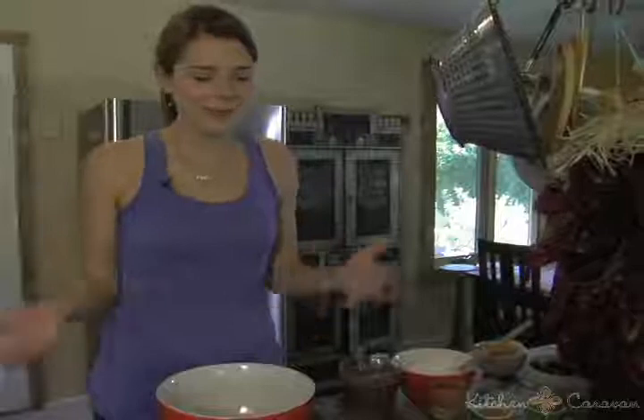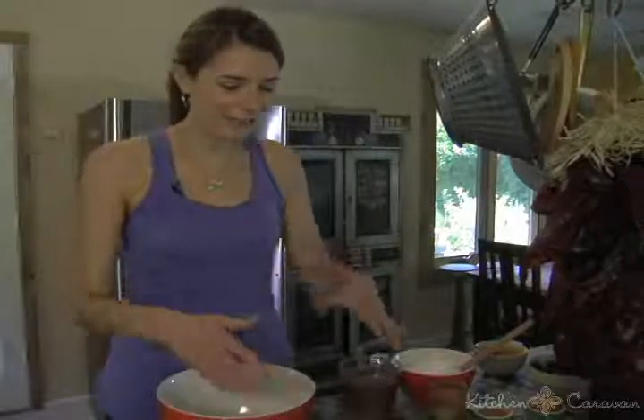Trifle is a typical English dessert — it has custard, some alcohol, and some soaked sponge — but we're going to make this all healthy and all for breakfast. This is a great dish to eat in the summertime when you have fresh blackberries, raspberries, huckleberries, loganberries — whatever berry you can find. I like to think of this as an old fashioned type of dessert because it involves a lot of layering and fun.